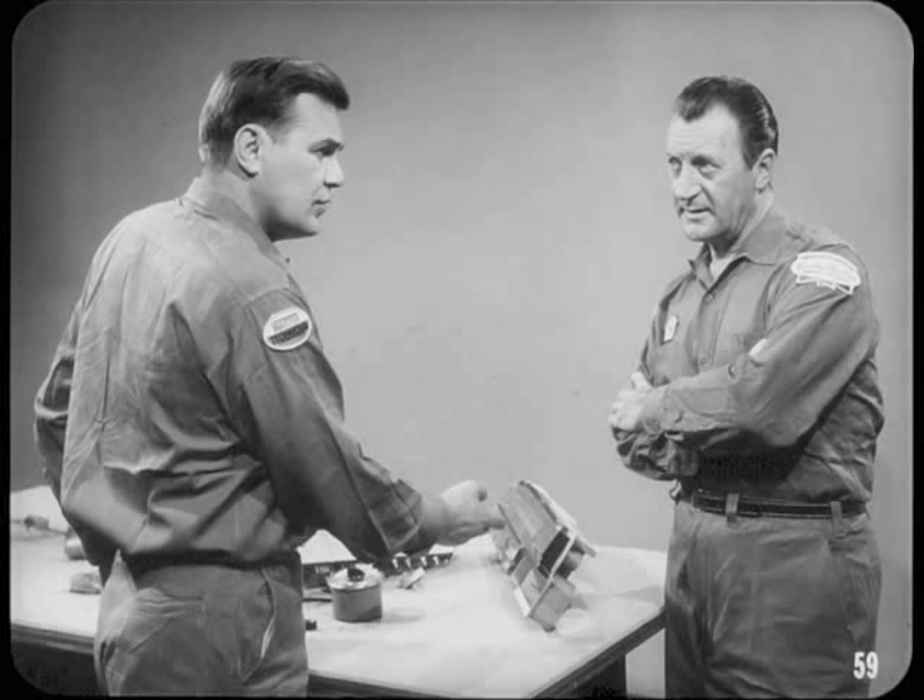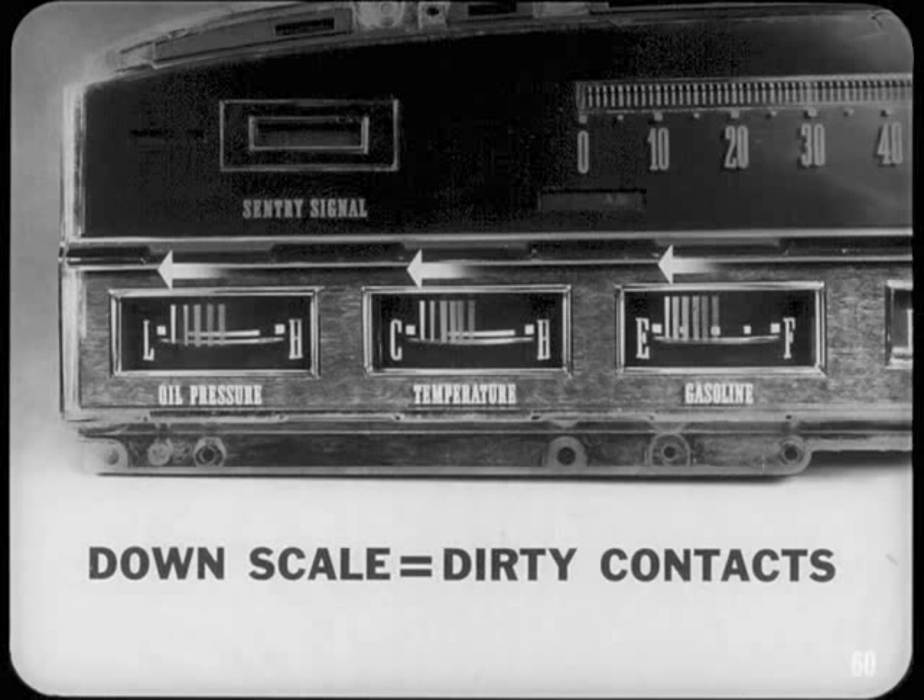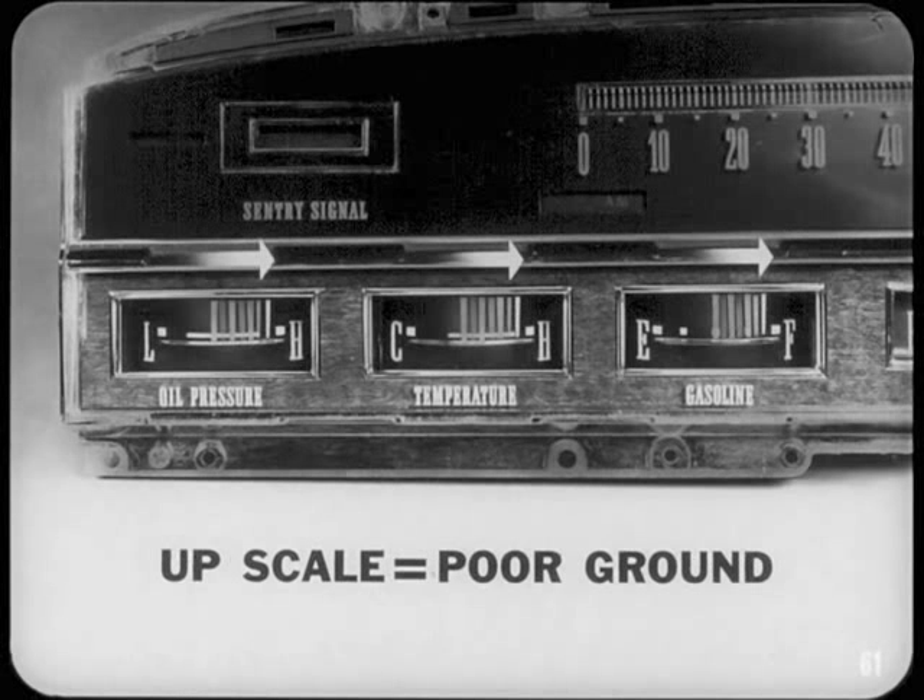Erratic back-and-forth movement of all gauge pointers — where they read normal then suddenly all move together to the right or left — could be loose connections. Where all pointers temporarily move down scale from normal position, it's usually caused by dirty or burnt contacts in the voltage limiter. If the pointers all move up scale from steady positions, it means a poor ground at the gauge cluster is causing the voltage limiter heating circuit to open temporarily. In some cases you can fix a poor ground by simply tightening the cluster mounting screws.